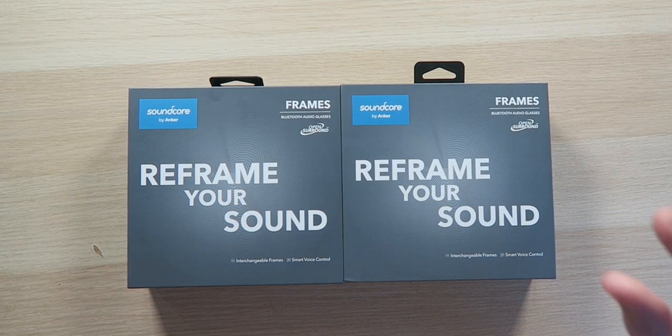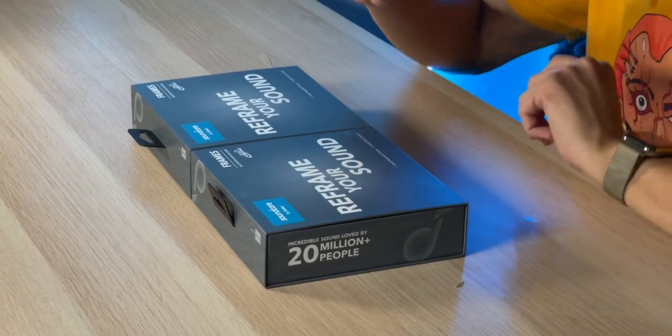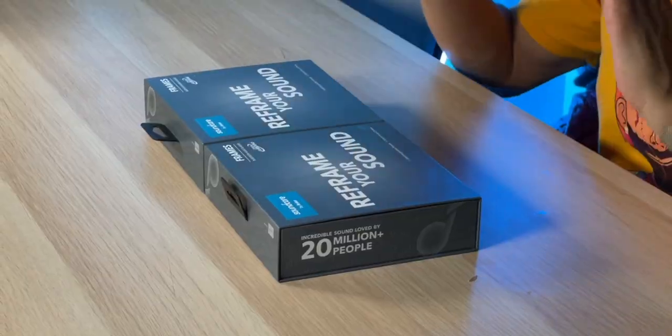Basically we're looking at some sunglasses that have speakers and microphones so you can listen to music and take and make phone calls. That sounds pretty good, but one thing I'm not liking is that these are sunglasses, so technically they only work for outside situations. If you go inside wearing sunglasses, people are gonna look at you like you're crazy.